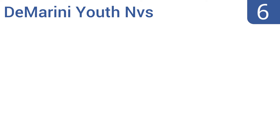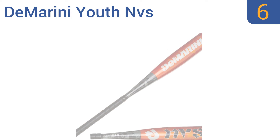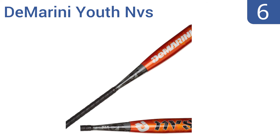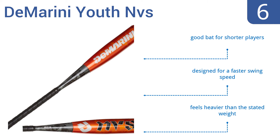Coming in at number six, the DiMarini Youth NVS features a barrel with an explosive sweet spot, so it's easy to make great contact with the ball. It also has a cap designed to minimize vibration in the hand, and the ball comes off this bat instantly. It's a good bat for shorter players and is designed for a faster swing speed, though it feels heavier than the stated weight.